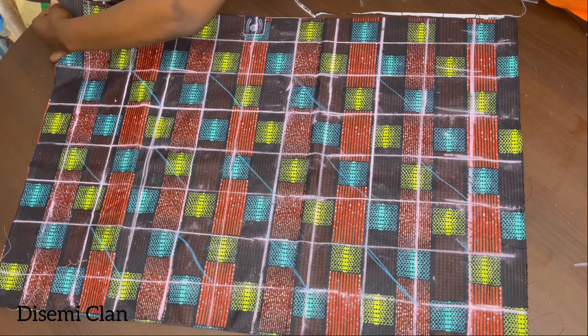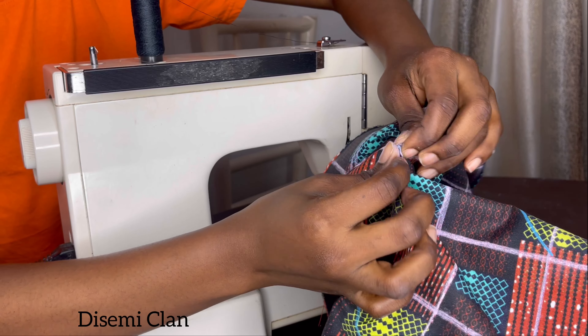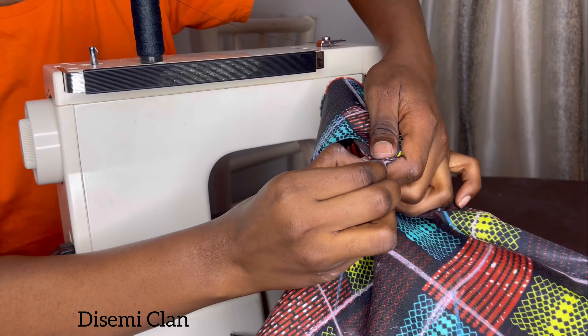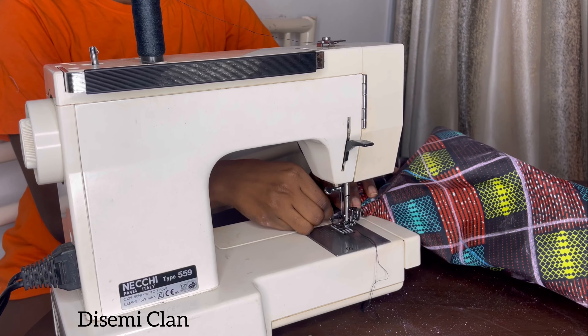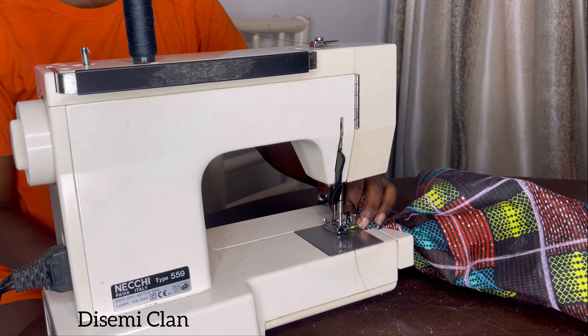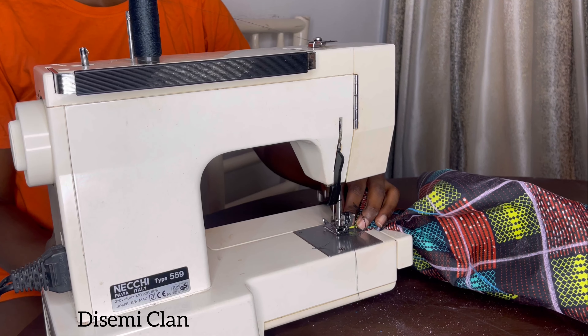Now we're going to pinch this, connecting the two sides we marked, and sew this at our sewing machine. I pick one edge of our perfect square and connect it to the other edge, just like in the video, and sew it down. You could use needle and thread, but I used my sewing machine — hand stitching is not necessary.